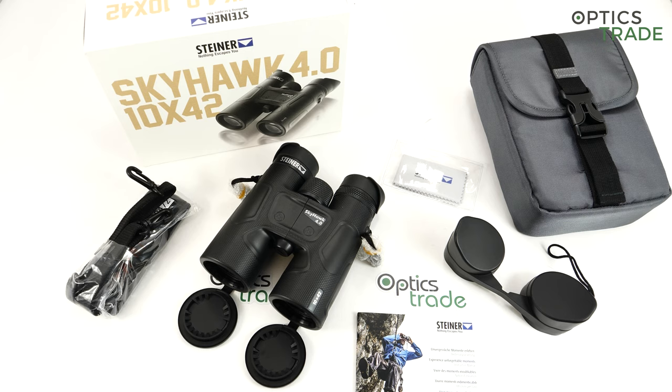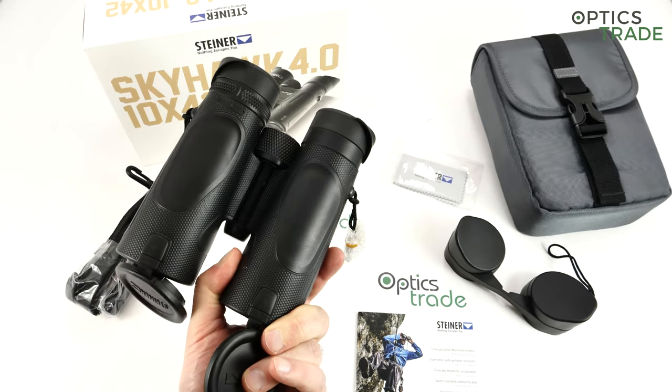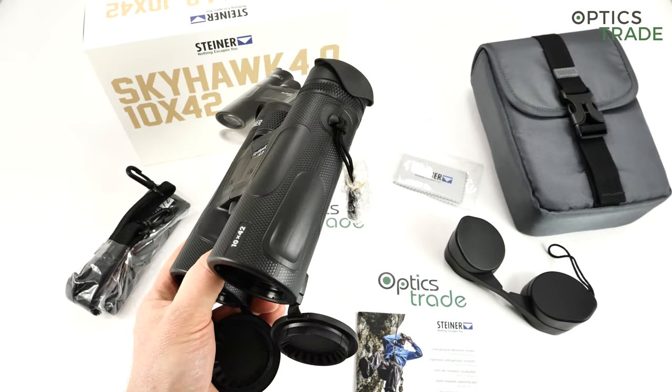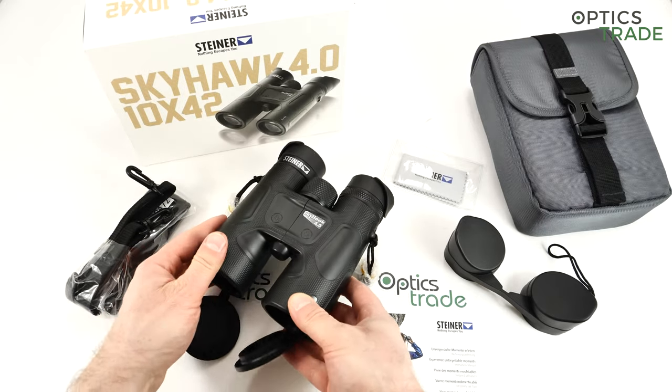Now for a short summary — the sweet and sour, what I like and what could be done better. First, what I like: like with every Steiner binoculars, the build quality and robustness — they are made to last. This is also the reason why you're getting 10 years warranty for binoculars at 500 euros, which is really a lot. I also like the integrated lens covers, and all the Steiner binoculars accessories in general are of high quality.